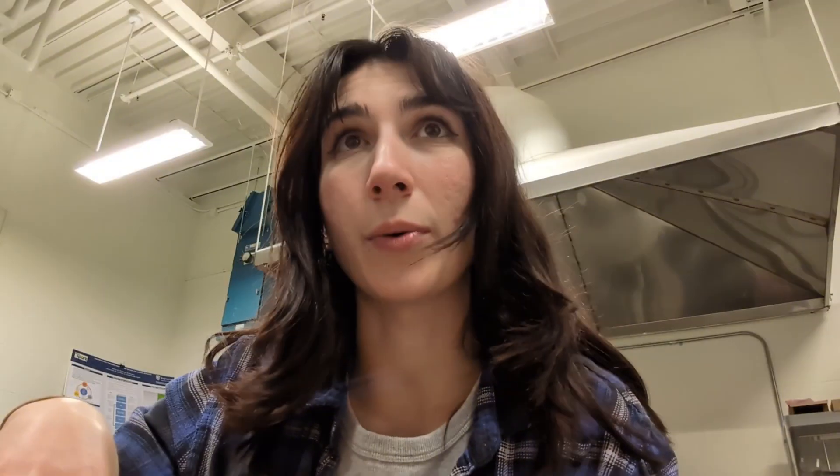You may or may not call the Bamboo Lab systems open source, but people have been able to hack their firmware, understand how the AMS works, and run custom gcode. As soon as the Fiber Seeker 3 hits the main market, I really do think that will happen in our 3D printing space — people will learn how the firmware works, making custom things possible, whether that be custom materials, profiles, or add-ons. It would be wonderful to see the Fiber Seeker 3 leveraged in multi-material applications, where you can have the fiber reinforcement and maybe the flex of a TPU.